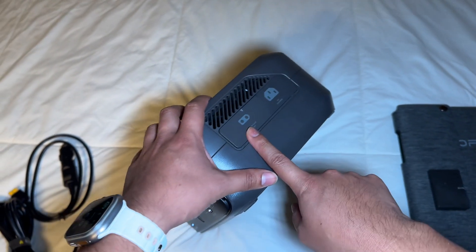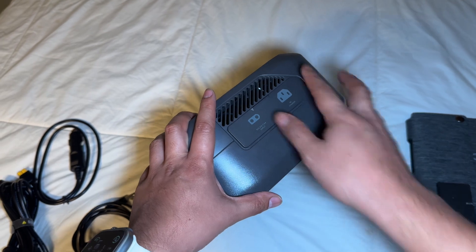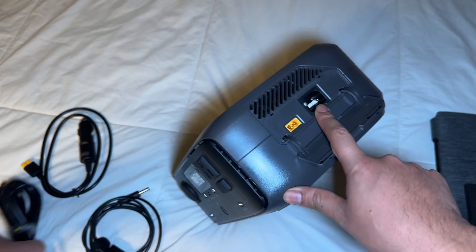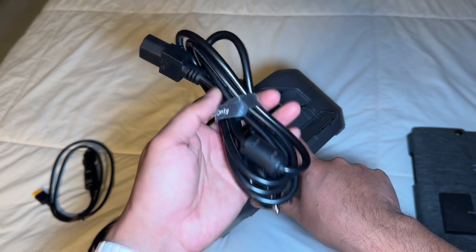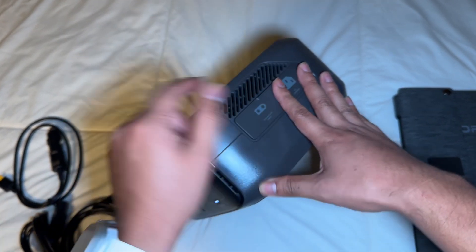On the side you have a connection to connect it to the solar panel, or you can also connect it to your car to charge it that way. Right here we have the DC connection, which comes with the River 3, and it's going to charge it in about an hour, maybe less.